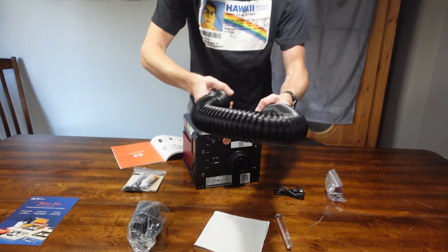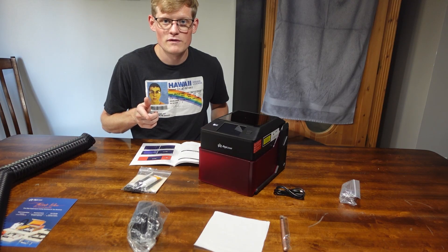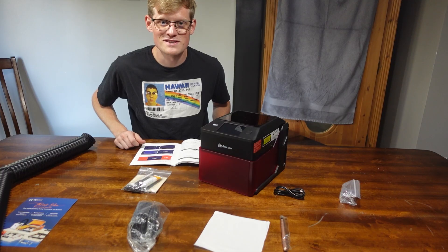More goodies. That goes in here. I'm going to move this over to the laser engraving room and let's test some pieces out.